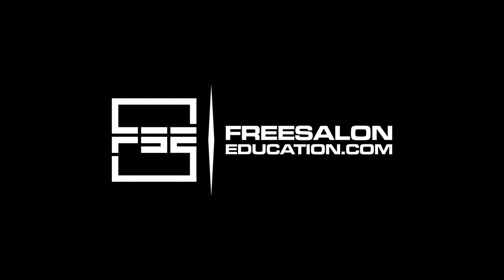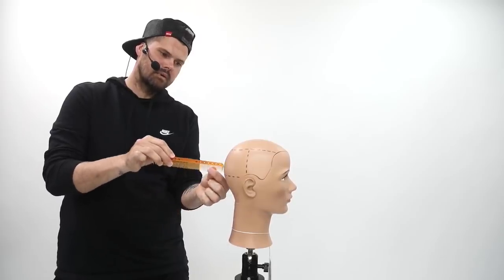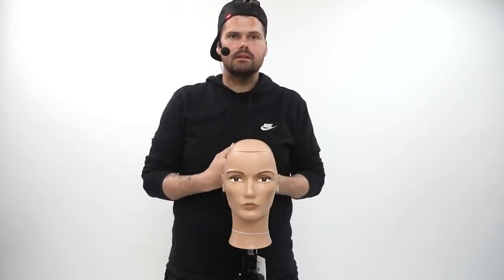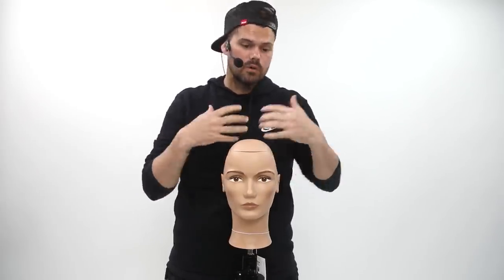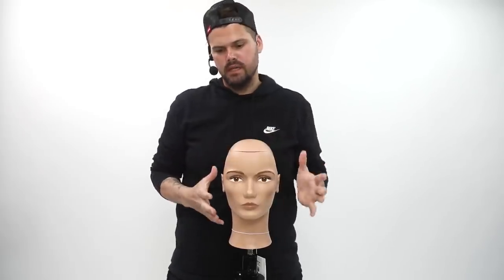We're going to cut some hair, focusing on a long layered haircut. I want to talk about head shape — the breakdown of the head shape for me is that there are different corners in the head, and those corners play a key role in how the weight shifts in the head shape.